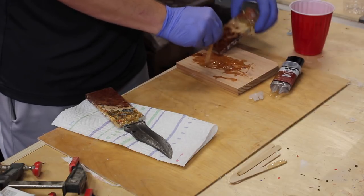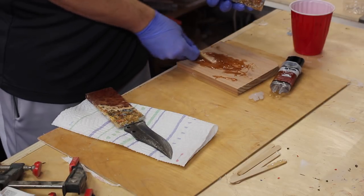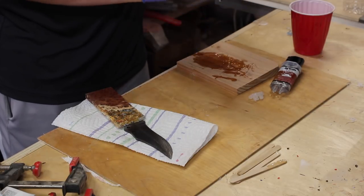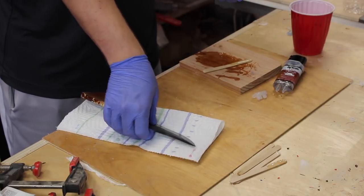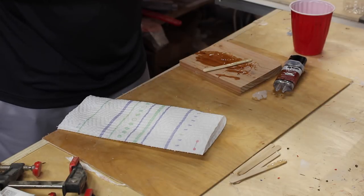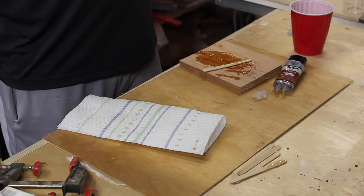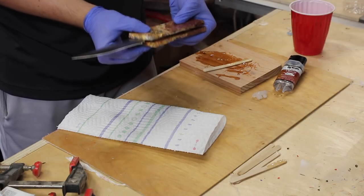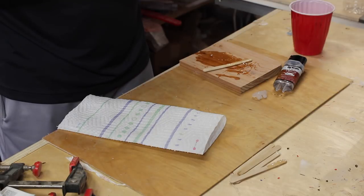Right now I'm five-minute epoxying these handles onto the blade. The strongest way to do this is to use epoxy but also use pins — pin holes drilled into the blade to hammer steel or some form of metal pins through. But I've found in the past that five-minute epoxy is really strong enough.